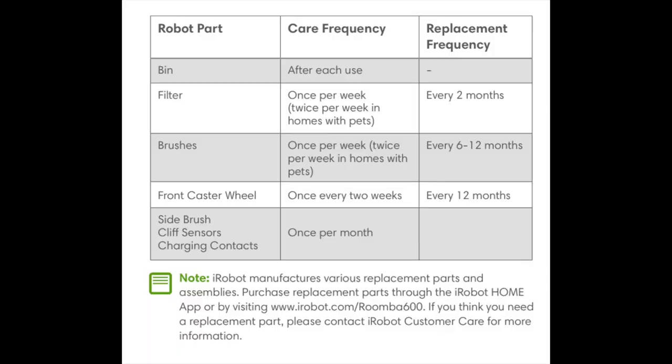For regular robot care to keep the Roomba running at peak performance: you can watch instructional care videos, and if you notice it picking up less debris, empty the bin, clean the filter, and clean the extractors. There's a chart for how often to clean each part — I feel like this is going to be more than I bargained for. You want to clean the filter once a week, or twice a week if you have pets, and replace it every two months.